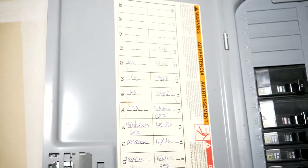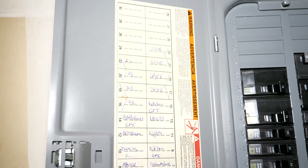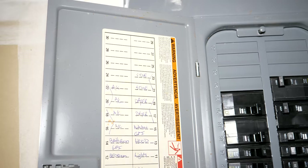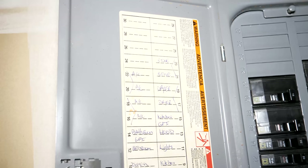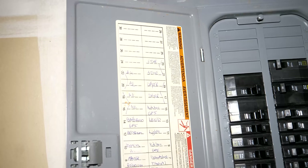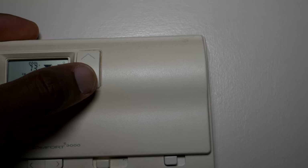Step one: we're gonna turn off the power at the breaker. I'm gonna turn off the thermostat breaker first, then turn the thermostat down to see if anything cuts on. If nothing cuts on, that should indicate we're now working with dead wires that don't have any power going through them. Let's try it and see.